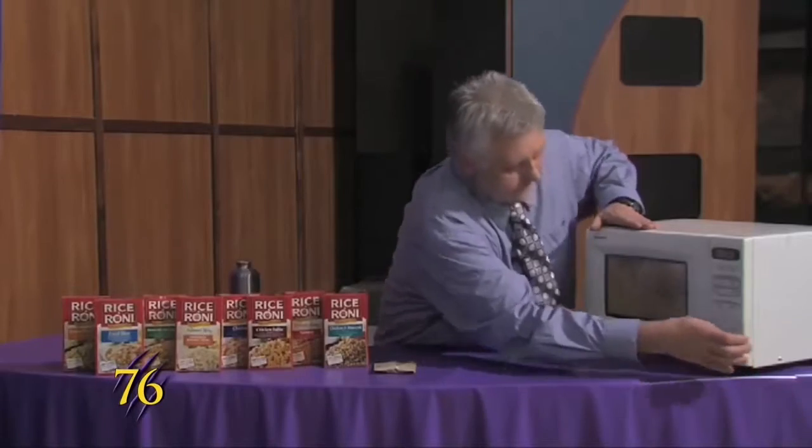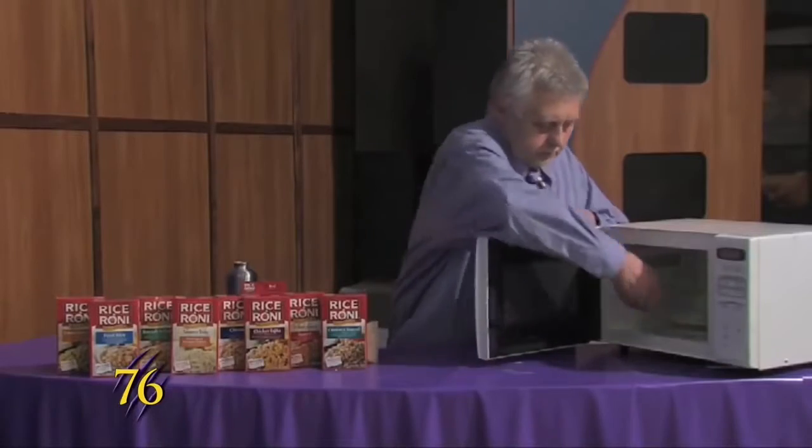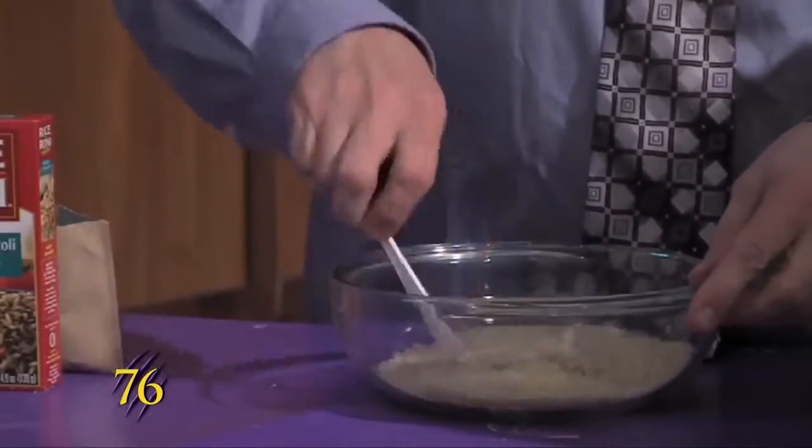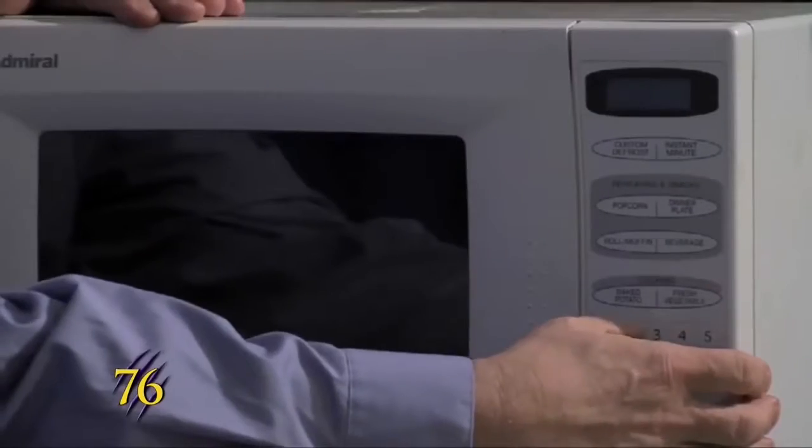Pull it out, stir it up to get the butter to coat all of the rice, then pop it in again for two minutes this time.